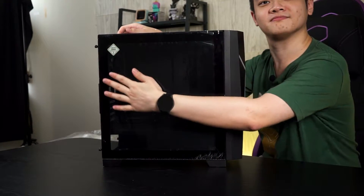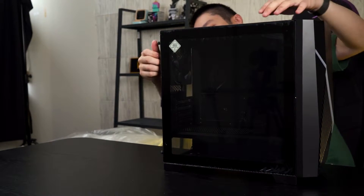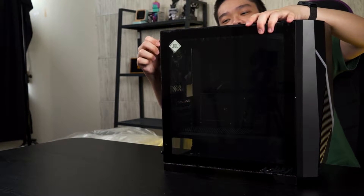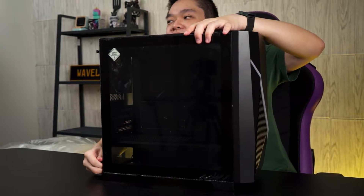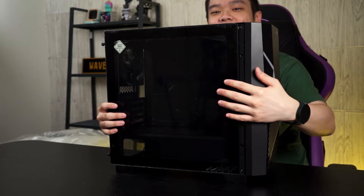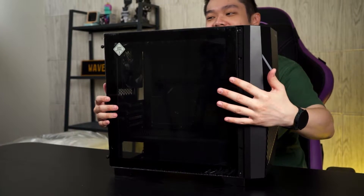How is it removed? I don't see anything — thumbscrew at the back. So the traditional way to open the side panel. I think we should straight away just open up the side panel and see how it goes. It's still held in very nicely.